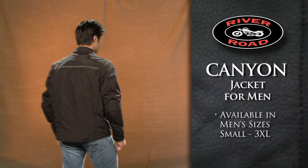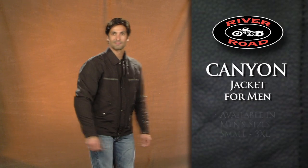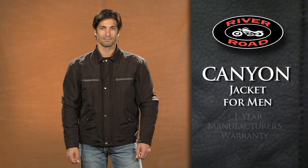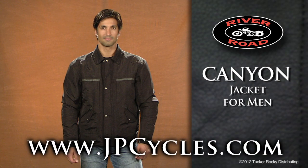Available in men's sizes small through 3XL, the Canyon Jacket for Men is covered by a one-year manufacturer's warranty. Order today through JPCycles.com.